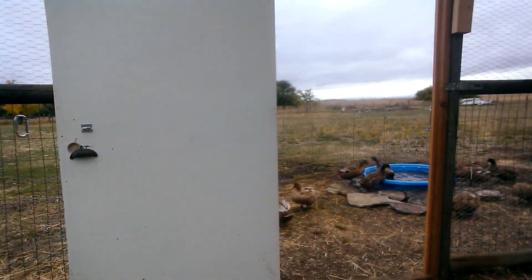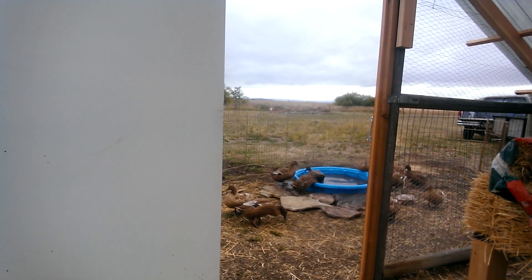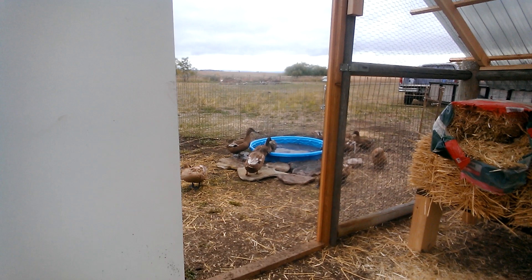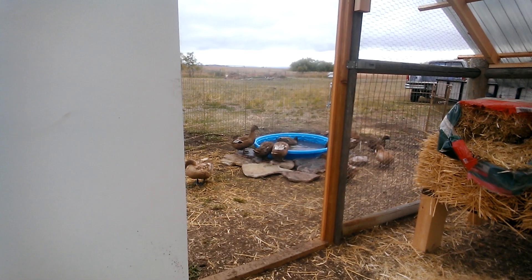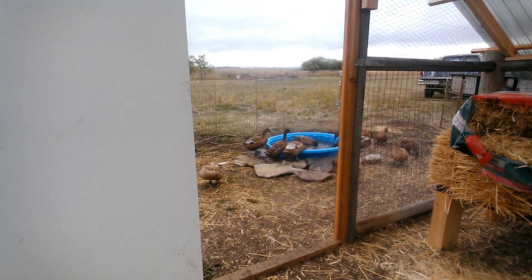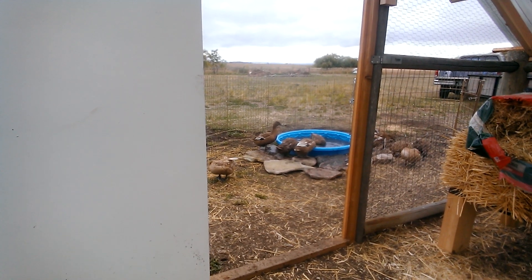I added some rocks by the pool. So now they have a place to stand while they're either drinking or waiting to go in or just kind of hanging out. And it's making everything slightly less muddy and mucky and boggy. Those are leftover rocks from the pond that we filled in a couple of months ago, so those are saved items.